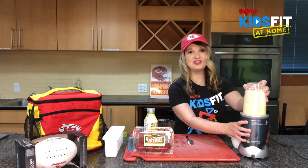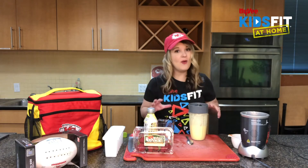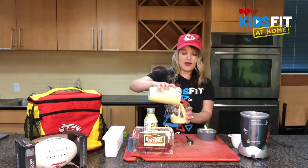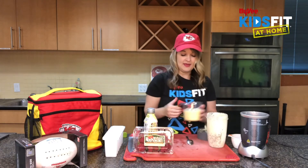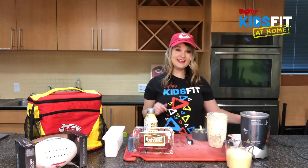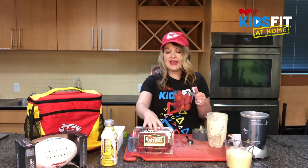It smells so good! I'm going to set this to the side — putting it back in my measuring cup, or you can use a bowl at home. Next we want to blend up our strawberries. With fresh strawberries, we want to make sure that we wash them and then trim and cut them a little bit too.